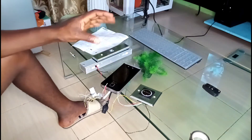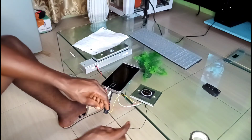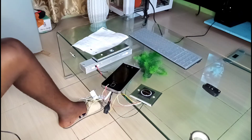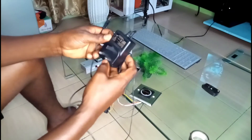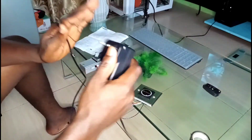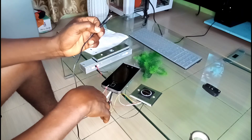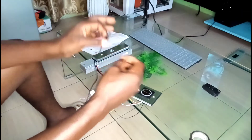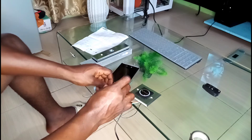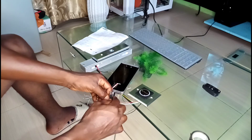Connect the black from the exit button to the black of the access control system. This is my 12-volt power supply. The inner side of the jack pin is positive and the outside is negative, so the positive wire goes inside the jack and the negative goes to the external side. Let me connect the external side first.